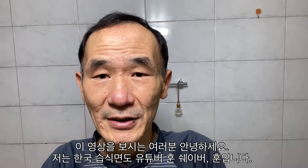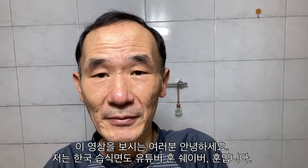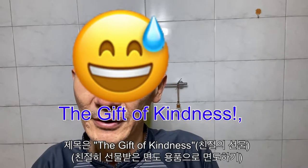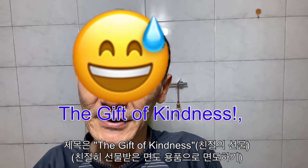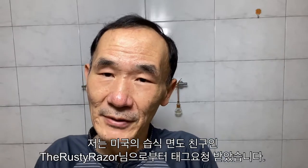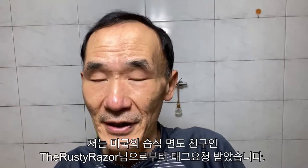Hello everyone watching this video. I'm Hoon Shaver — my short name is Hoon. I'm a Korean wet shaver. This is a tag video series, another tag video: the wet shaving community tag video, the kindness of gifts series tag video. I'm tagged by American wet shaver, my friend, the Rusty Razor.